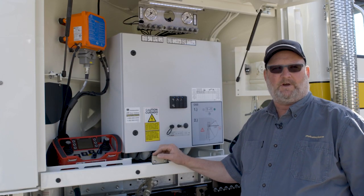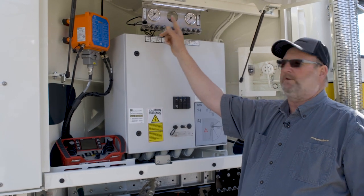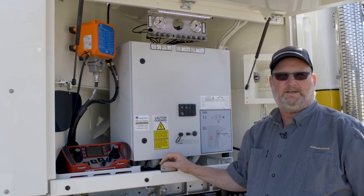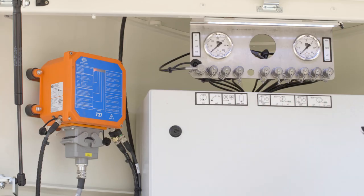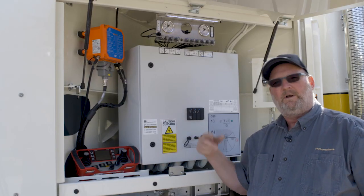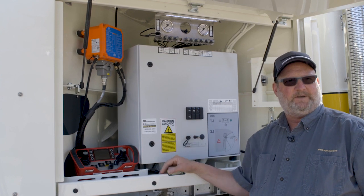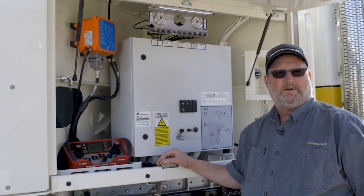LEDs are now installed all over the truck. As soon as the operator puts the machine into PTO, all of the LEDs come on. We have LEDs for the central control cabinet, for outrigger stations, for the rear step switch box — wherever the operator needs a quick visual to be able to operate and work around this machine, whether it's daylight or dark.